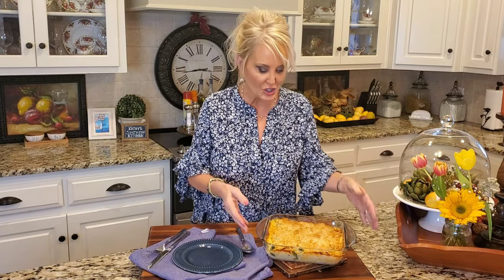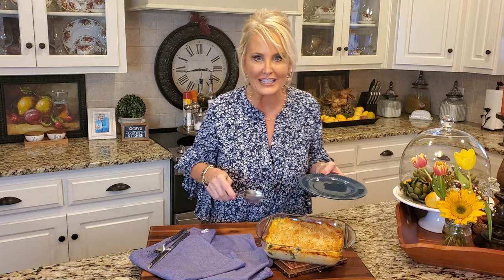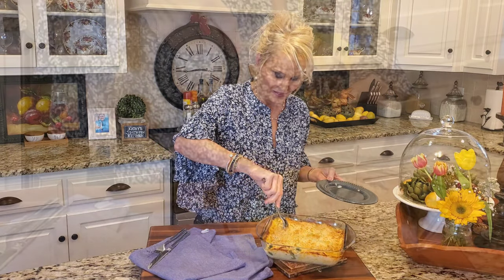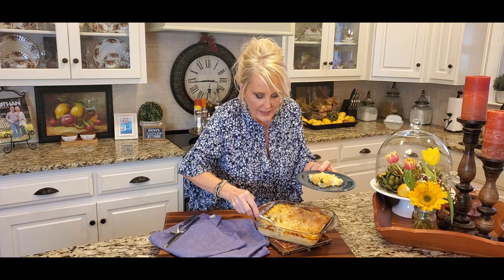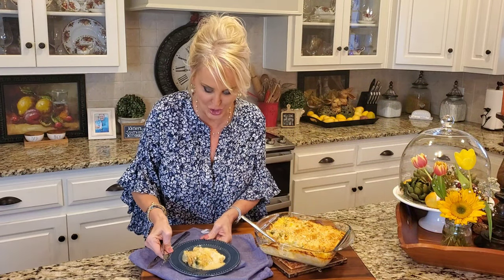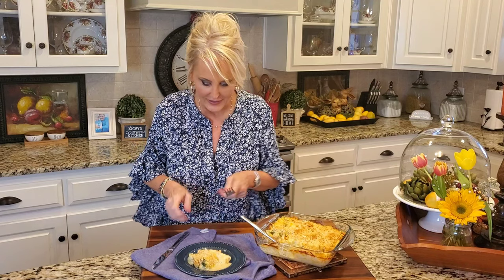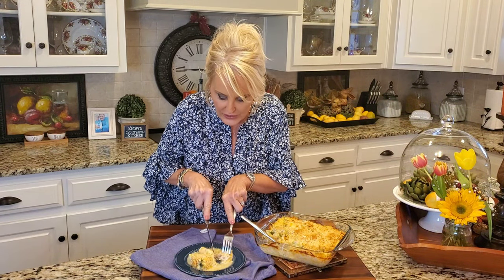The casserole is finished cooking and it looks and smells delicious. I cooked this for about 30 minutes and then let it rest for just a few. Now it's time to taste it. Look at this. Now I want to get some of that delicious sauce. This looks so good. Now let's go in for the taste — look at that chicken, it's cooked perfectly.